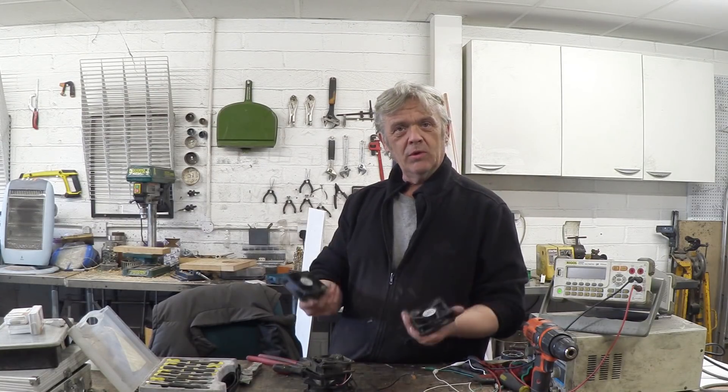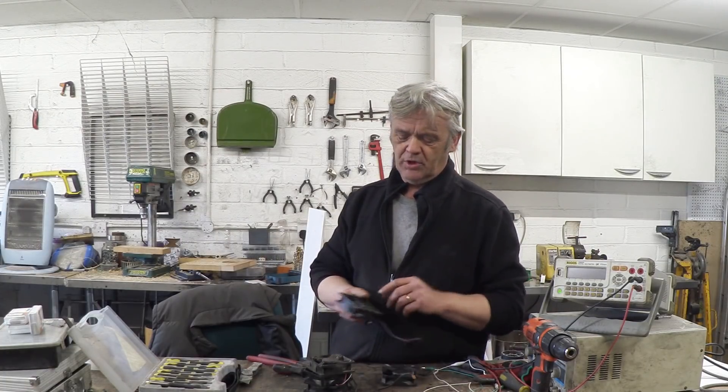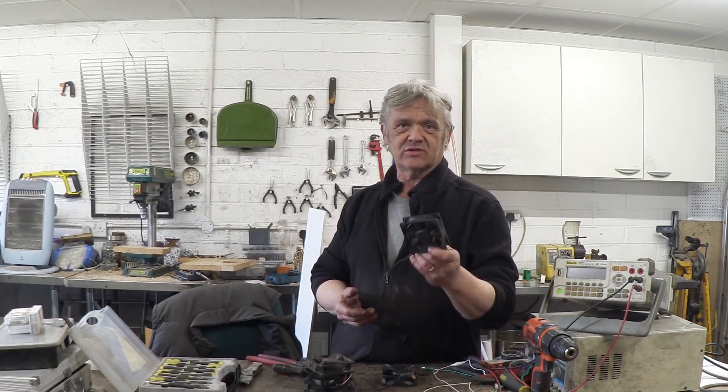So, what we're going to do is exactly that. There are lots of videos on YouTube on how to convert these to a generator, but we're going to go through it anyway. Let's have a close-up look at the inside of this.